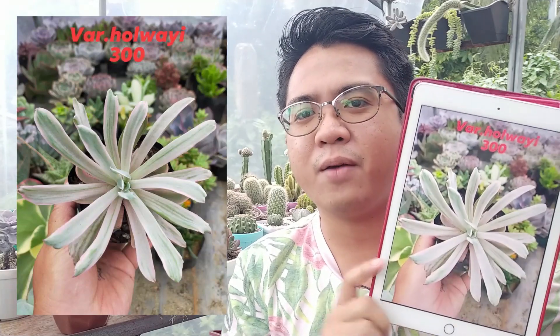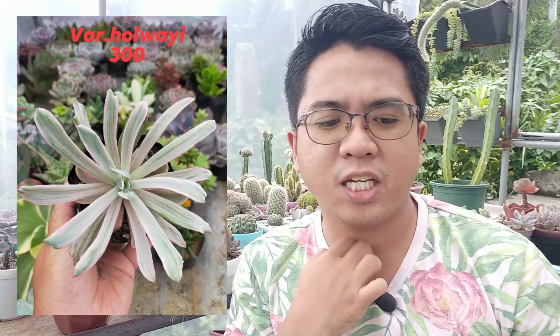We're going to start with this picture of a variegated Kolwai. You can see it's a pretty cheap succulent — it's 300 pesos for this plant, which way back could have been sold for much higher prices. But looking at the plant, you can see it's very juvenile, very young, and the leaves are stretched out.